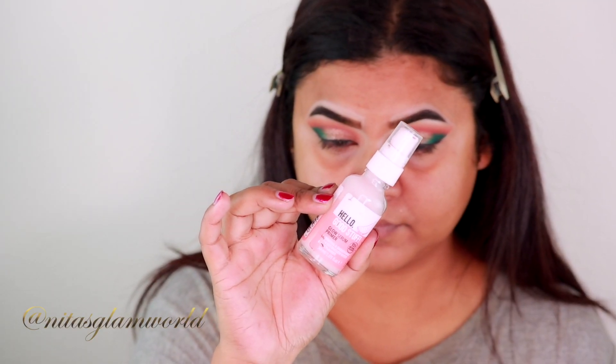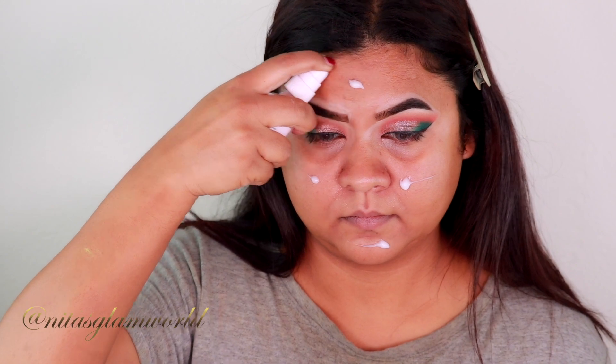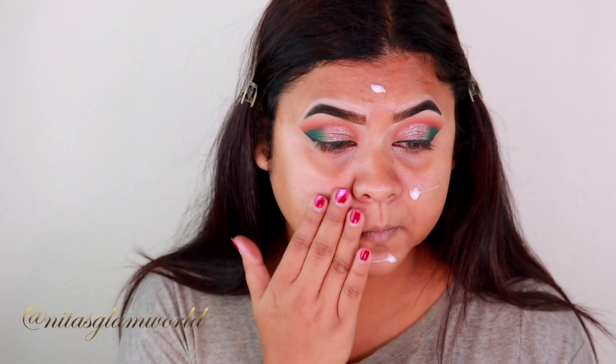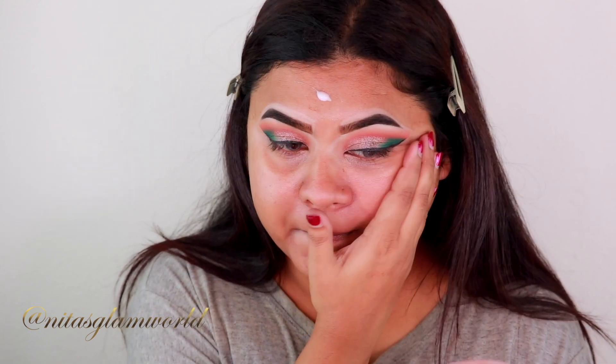Before continuing with my eye makeup, I'm going to finish the rest of my face. I'm taking my Essence Hello Good Stuff Primer — I already moisturized my face about half an hour ago. This primer is such a good one; it's a hydrating and gripping primer at the same time. It creates a tacky base and your makeup just lasts all day long. It's so affordable and really delivers.